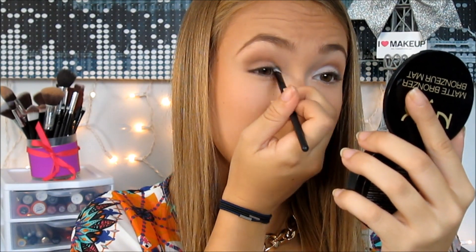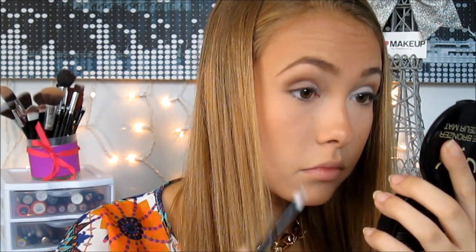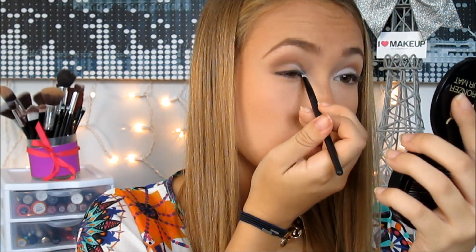Something I don't usually do is take a white shadow and blend it in with the browns. The white shadow really opens up your eyes and makes it look very natural — I love the way it looks for pictures. I'm blending the white shadow into the browns and orange shadow to give it the perfect look.